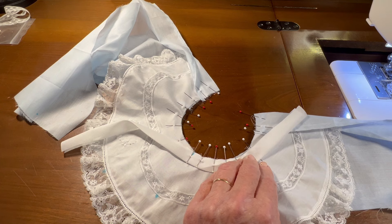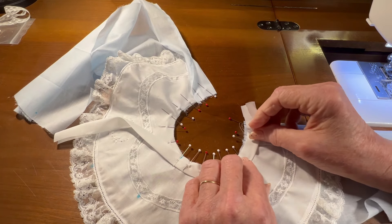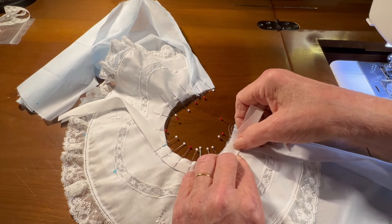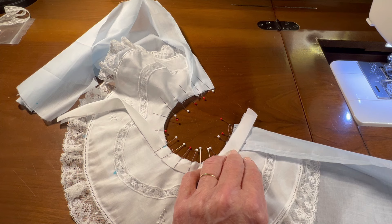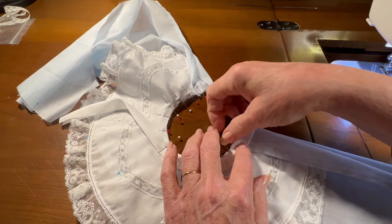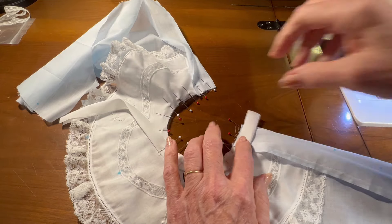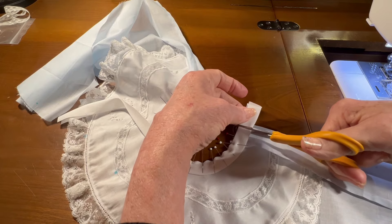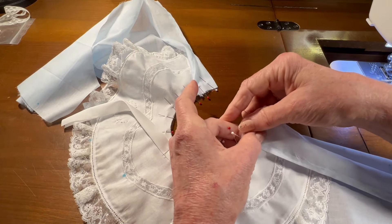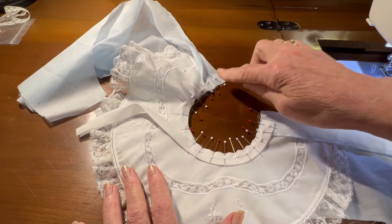I've got a little more neckband than what I need, but let me show you what I'm going to do when I get to the facing part. I'm going to overlap this by about a half an inch and clip the excess neckband off, and then go ahead and pin that into place. When I sew the neckband in the facing, the neckband will be on top of the facing so that when I flip it, it'll go in behind the facing. I need to repeat this process on the other side.